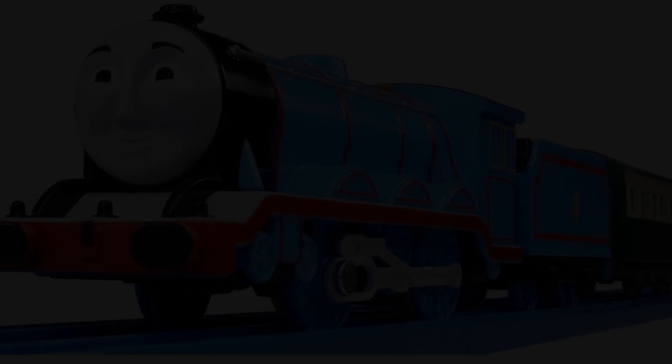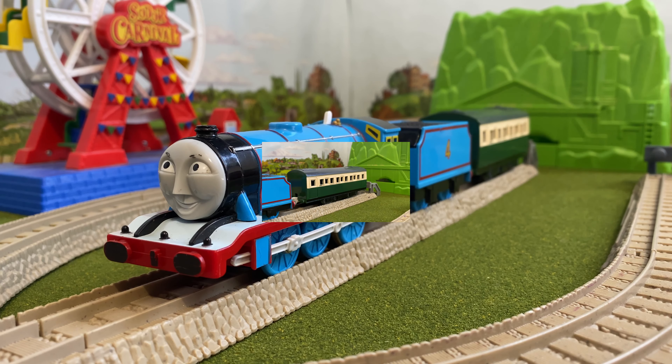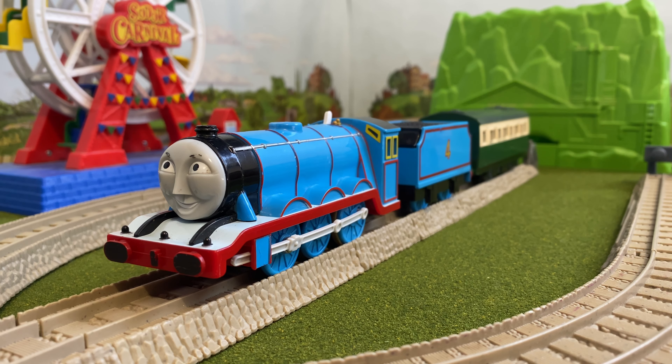I have the 2003-2013 version. Gordon comes with the Green Express Coach. I would recommend getting the 2003-2013 version if you can find it.